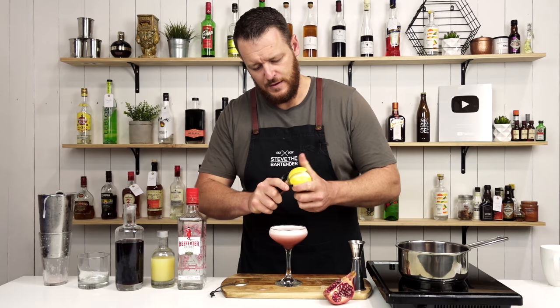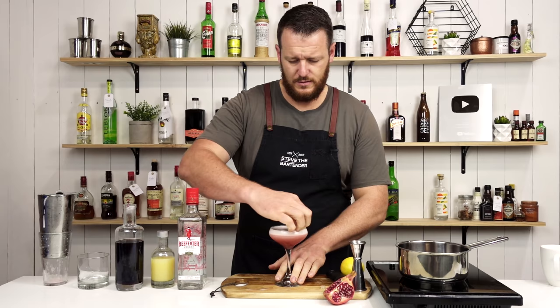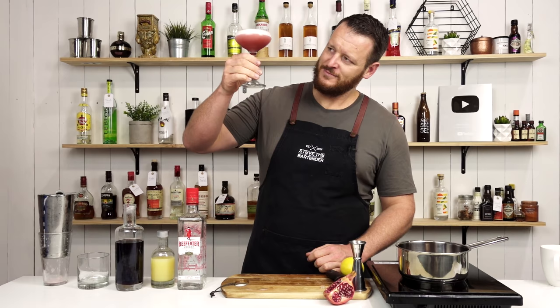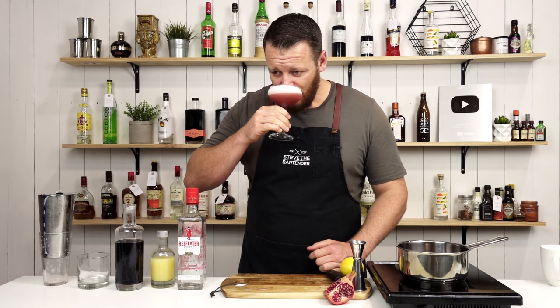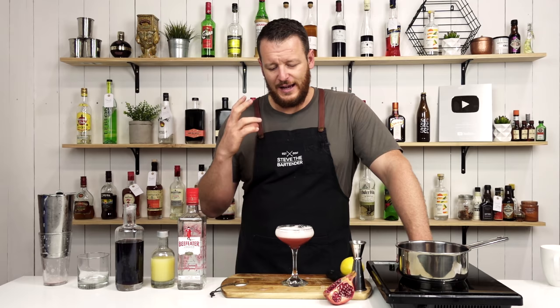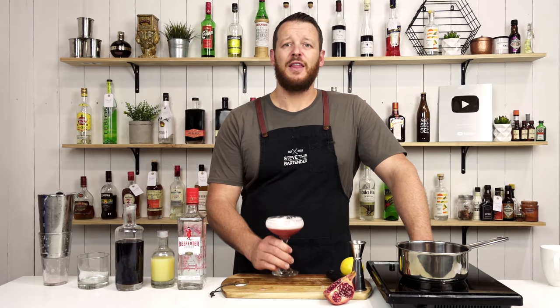You can see the foam on this is bang on — and this is why people reverse dry shake. Express the oils and discard. And there you have a Pink Lady utilizing homemade grenadine syrup. Cheers! This drink really showcases the grenadine very, very well — it's quite tart, very citrusy, and it's definitely one you should try. Thanks for watching, make sure you like and subscribe, and I'll see you soon for another cocktail video.